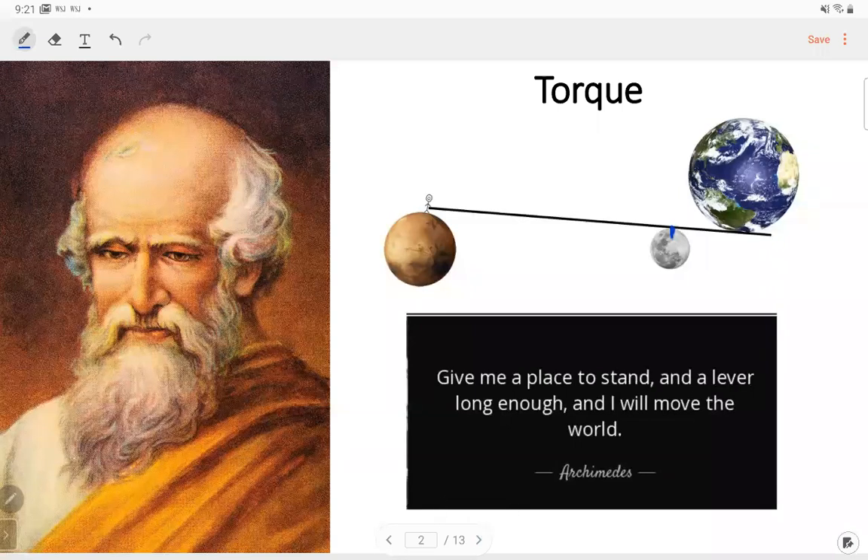The torque in this case is defined as force times distance. The distance is measured from the force to the standing point.